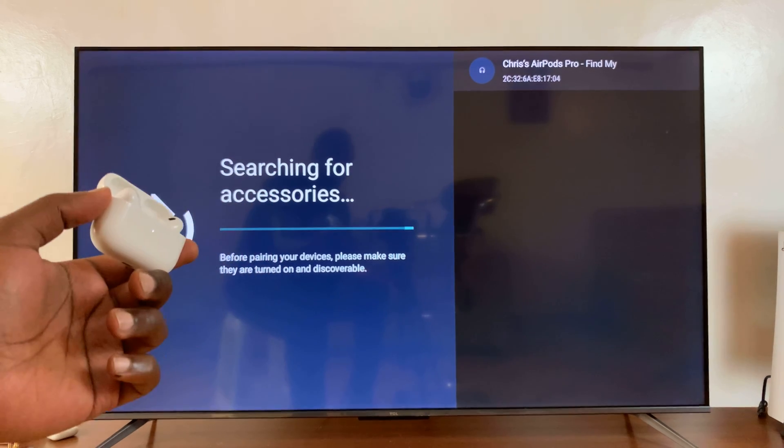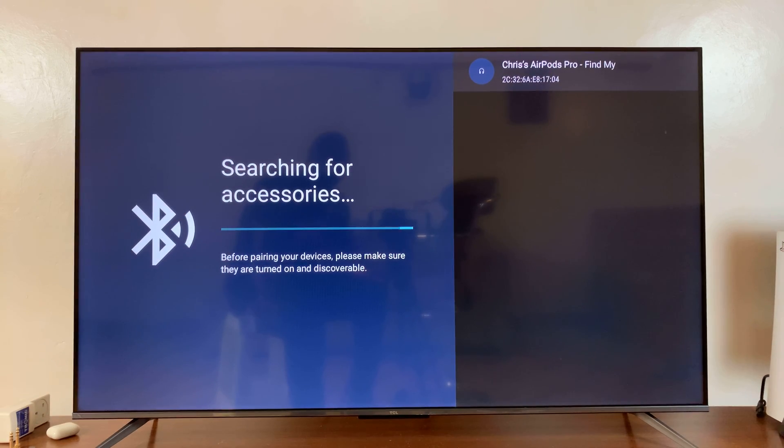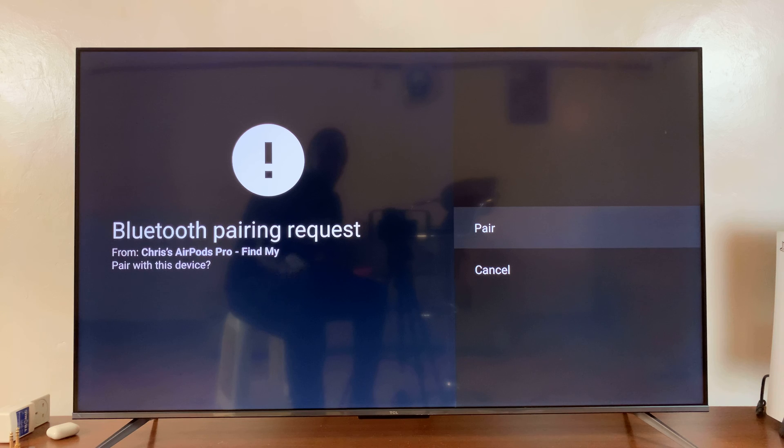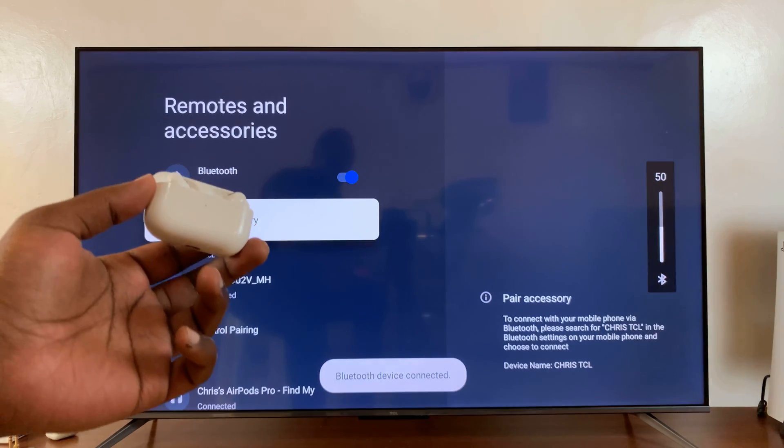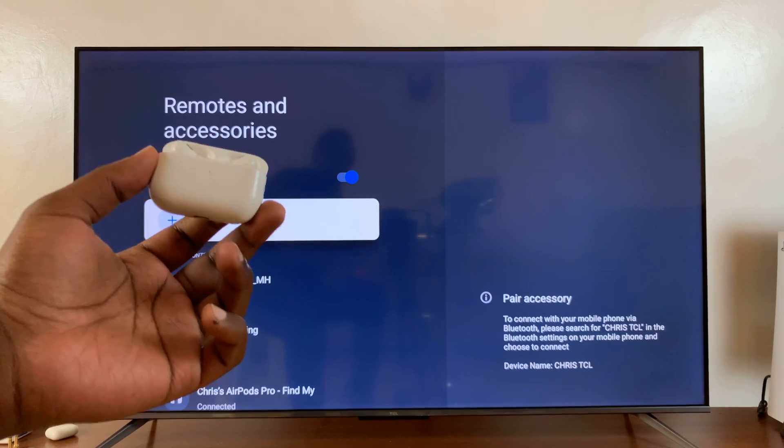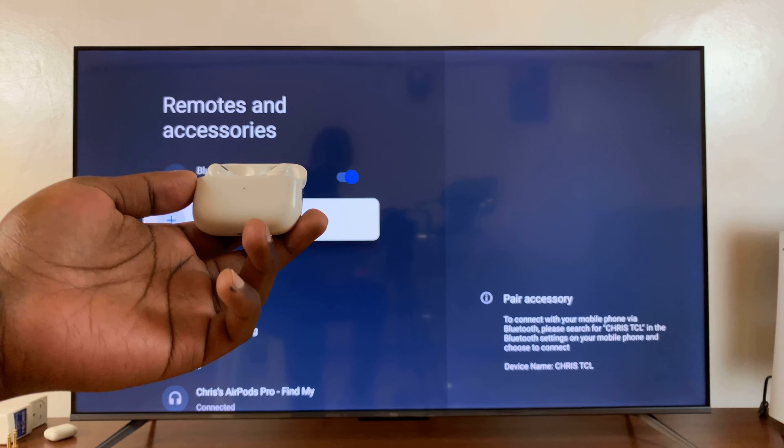You should see them detected by your TV at the top. Press OK on your remote control and it's going to attempt to pair. It will let you confirm whether you want to pair, so just press Pair. Now you can see the AirPods are connected to your TCL Google TV.